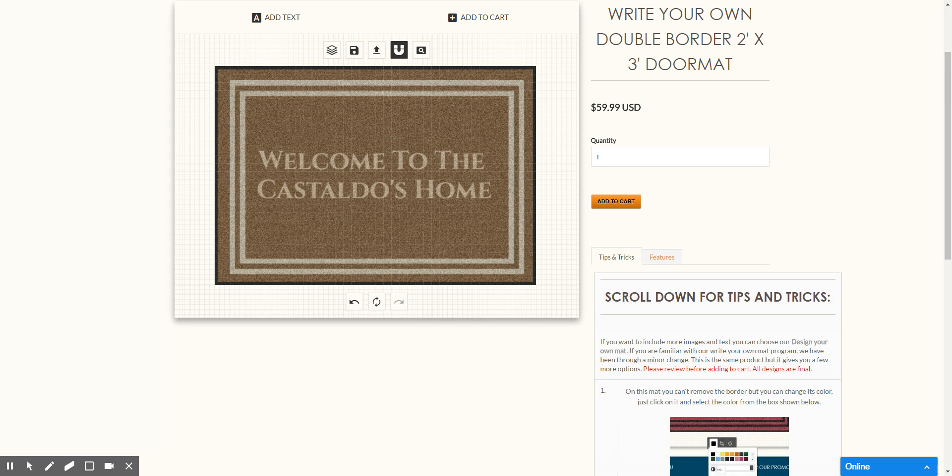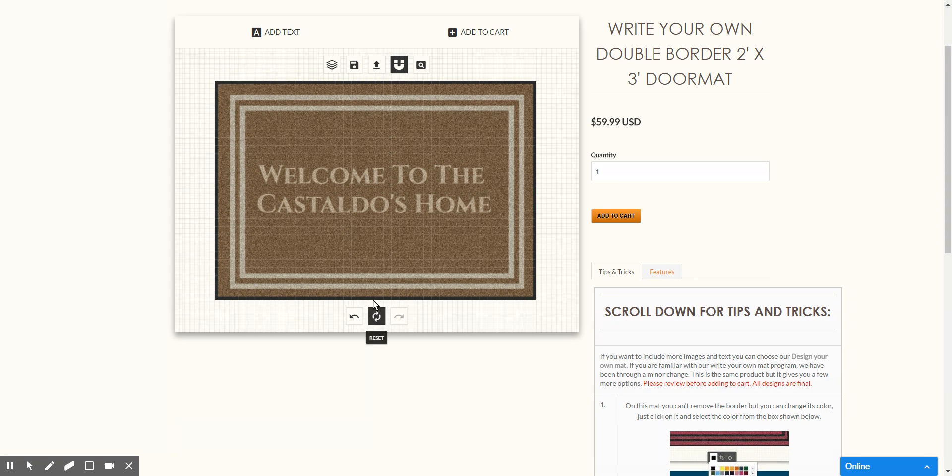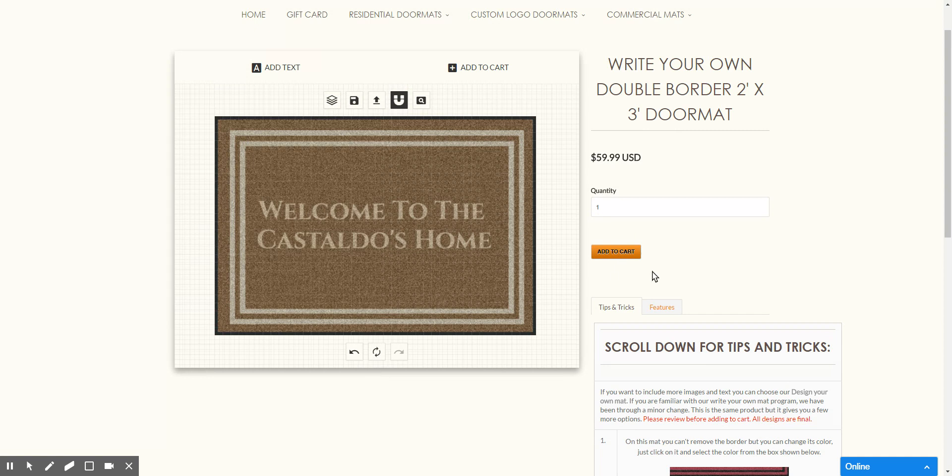And that's it — that's how you create a Write Your Own Doormat. Click Add to Cart. Production time is about two weeks or less, so order it now and you'll have it before long. Thank you for your time, and we appreciate you looking at our Write Your Own Mat.